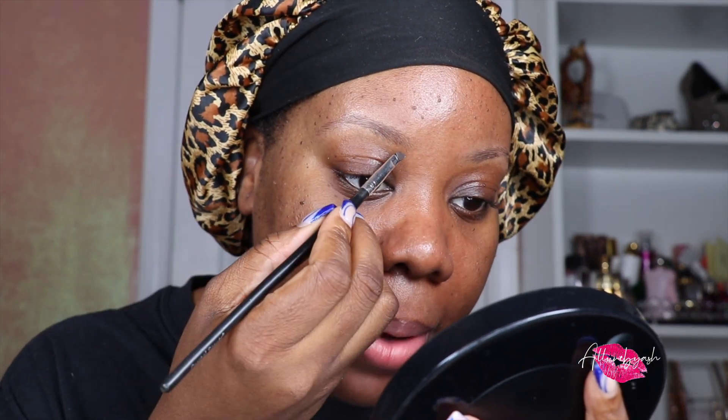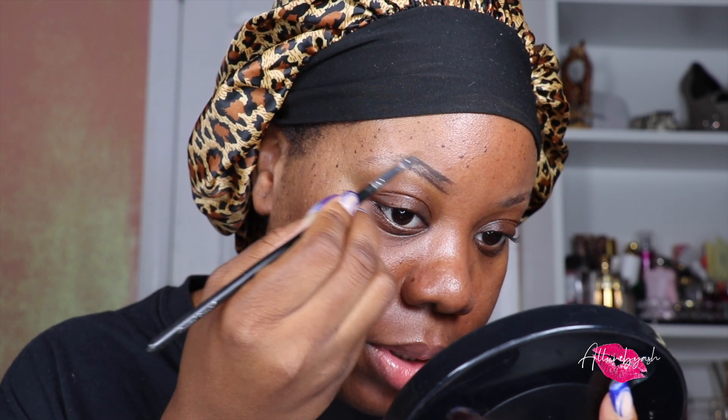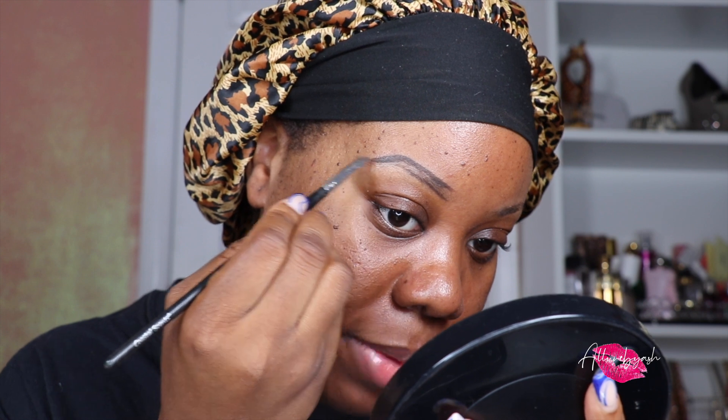I go with my dip brow pomade — this is Anastasia Beverly Hills. I've had this since it first dropped and I had chocolate. Honey, I don't know what I was doing at that time, the brows came out crazy. But now that we have a little more control, I'm going in with an angled brush with some product and just tracing my brow, starting with the bottom half, making short strokes.